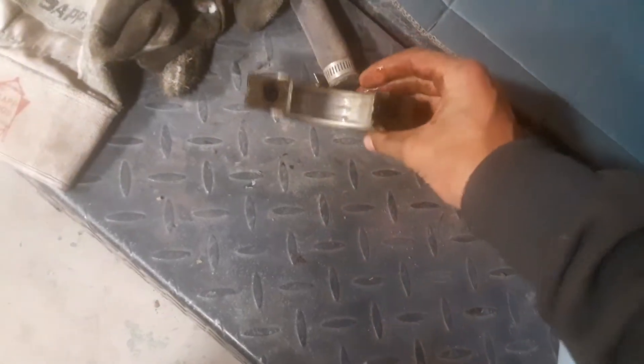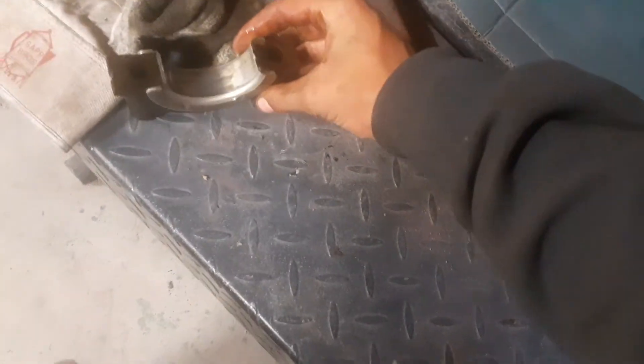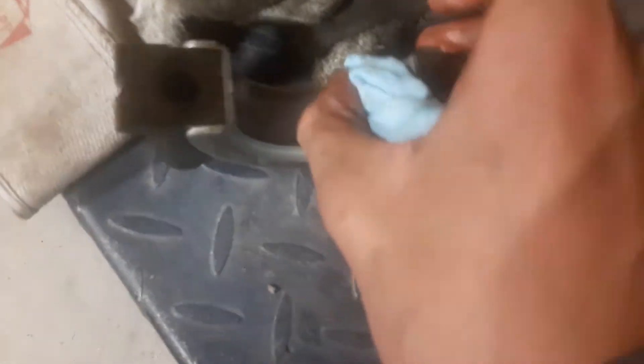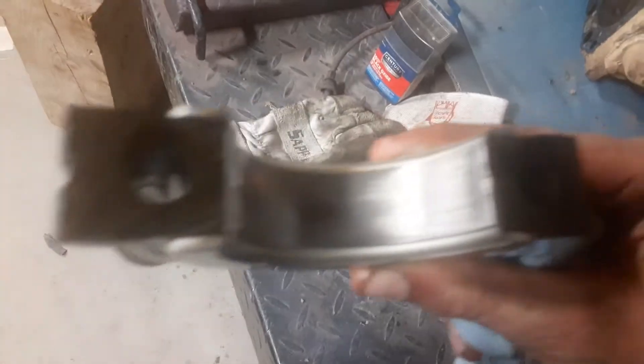There we go — this one doesn't look too bad. You can see how it is; you just gotta kind of wipe it all out. Not that you have to, but I am. It's a little scored. I don't know if you can see it well on camera, but it's a little scored.